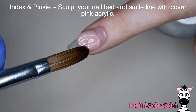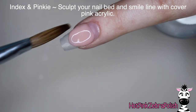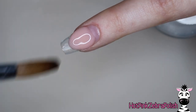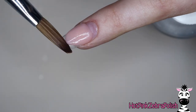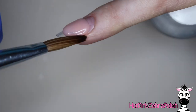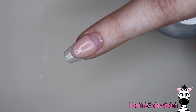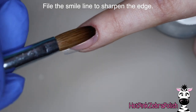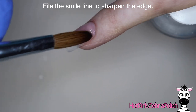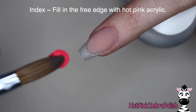Now on the index nail and the pinky nail, we're going to be sculpting a nail bed with cover pink acrylic — this will be for the base of our French tip. When you're sculpting the nail bed, I always like to mention that I do live classes, and if you want to see some of the back ones, I have a playlist of all my live classes. The first one I did was all on acrylic basics, and one thing we really went over in depth was sculpting French tips. So if you struggle with that, definitely head over and check out that video — I'll put a link in the description box below, as well as information for signing up for my classes.